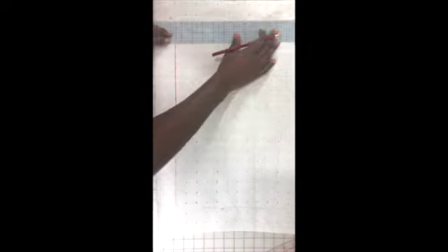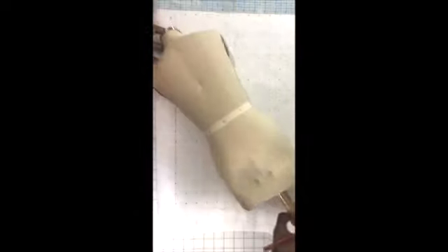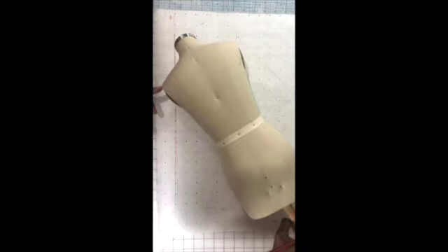Our next line is going to be the A to C line — that's where we're going to start to square out our shoulder. That came up to eight inches for me. So I'm going to go to point A, line up my ruler following the numbers, go out to eight inches, make a little note there, connect that line, and that point is going to be C.